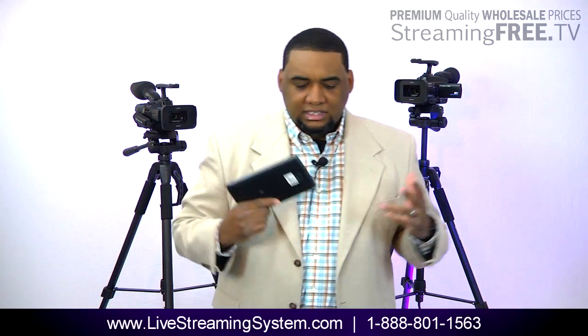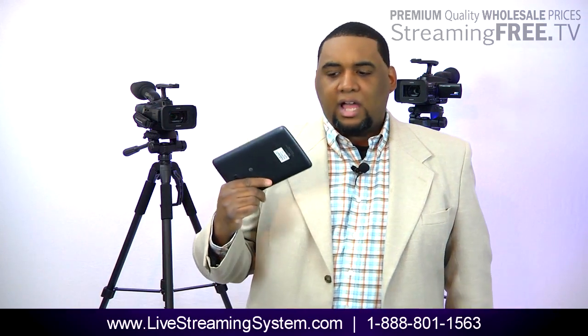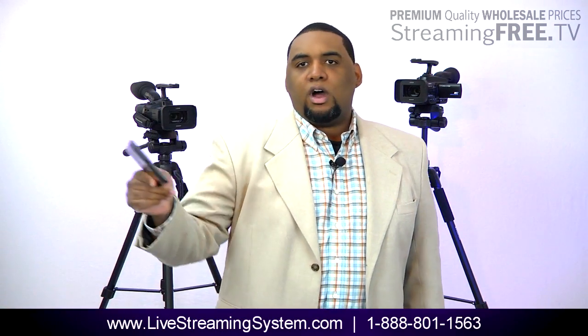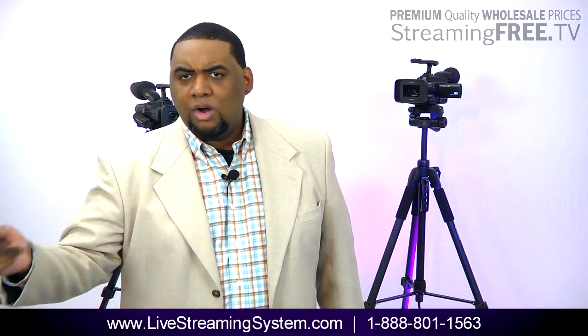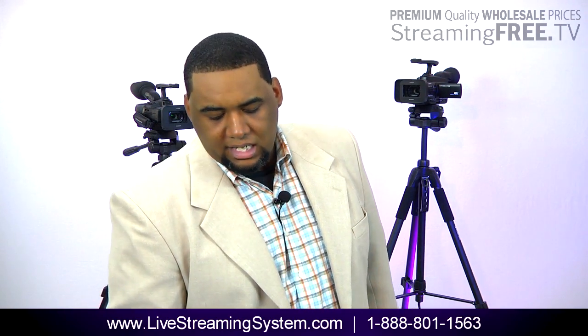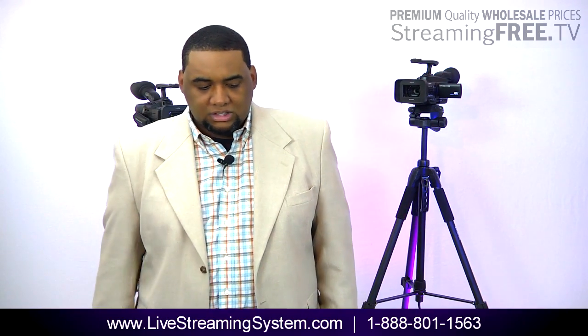That's why I like this system — it doesn't tie me down with having to have all these cords run. If I have to bring our own sound, I can take my mixer, run one audio feed from wherever the sound's coming from into our mixer, run it right into the box, and adjust my levels right from it. I do it all from the tablet. It's a beautiful system.